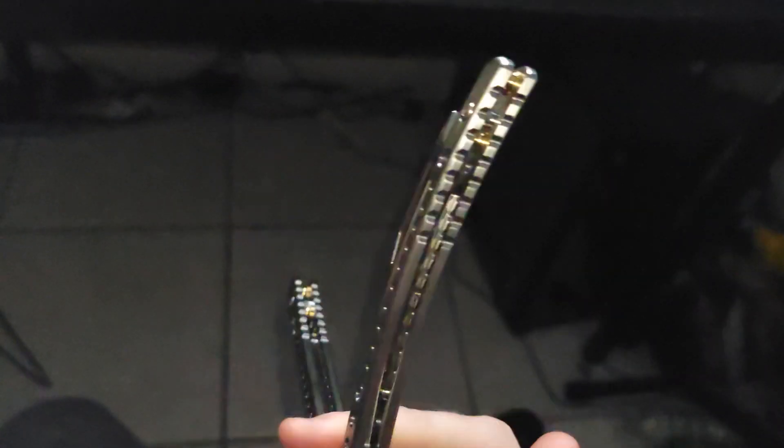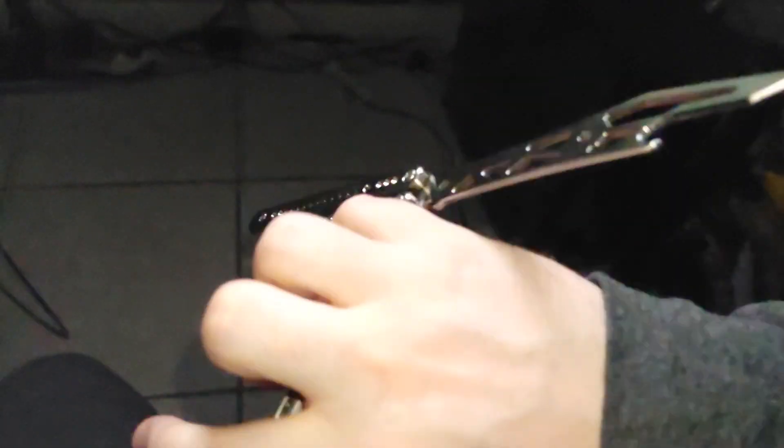This is the best titanium trainer in the world, the BB Superfly. And it looks absolutely amazing. It sounds extremely quiet, it flips so well, and I think it's just the absolute best balance you can get today.